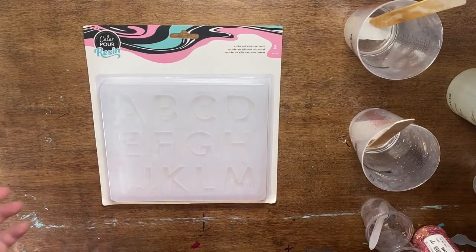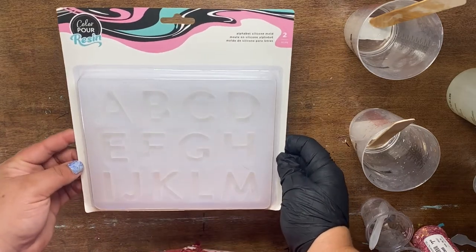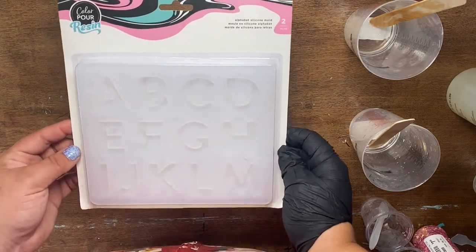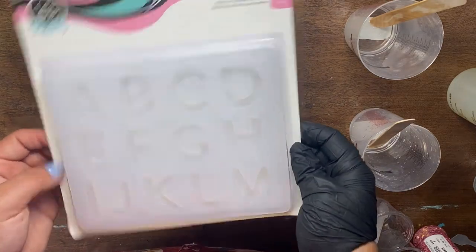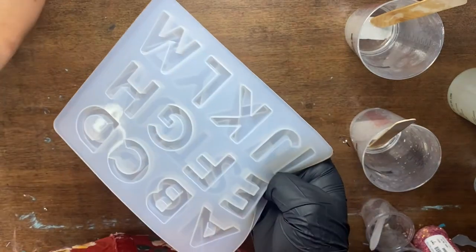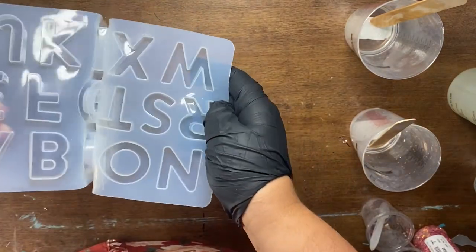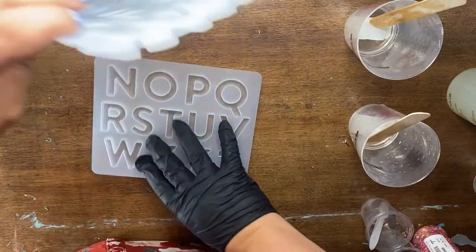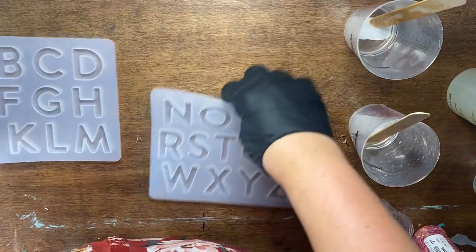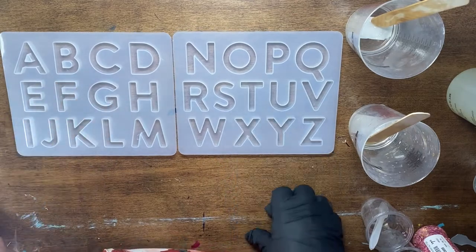Hello Craft Warehouse followers! Today I have one of the color pour resin molds and this is the alphabet one. As you guys can see there are some letters on here. I just went ahead and pulled this out of the package because I want you guys to see they do have two different ones, so you get all the letters.